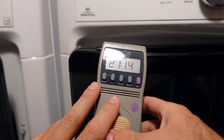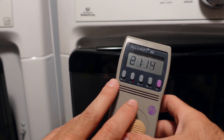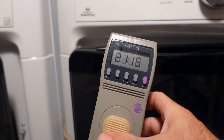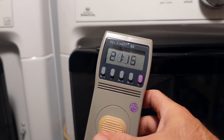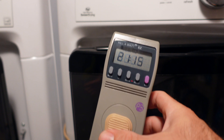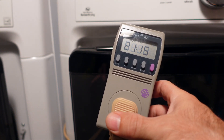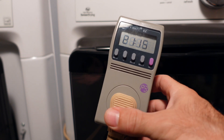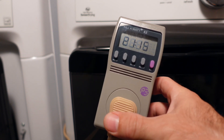I've had this plugged into my freezer for about 21 hours and 14 minutes. This works really nicely to see what kind of electricity you're using on a certain appliance — like if you want to plug your kid's game machine, your freezer, or your refrigerator into this, you can see how much electricity you're using.